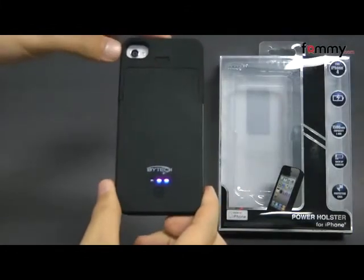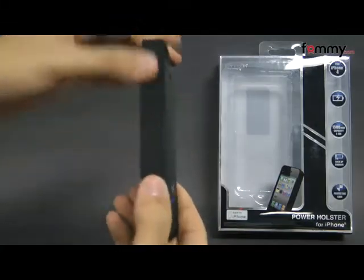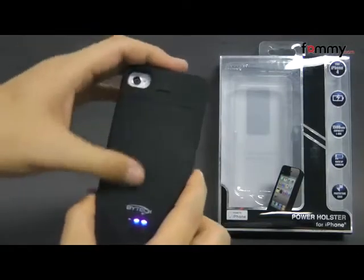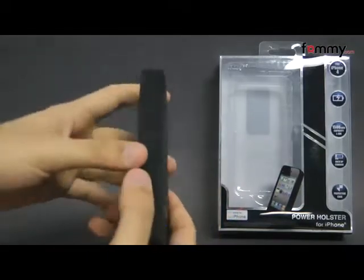Hey guys, this is Nick with FAMI and today we're taking a quick look at the Vitek power holster. It's basically a case with a built-in backup battery and it's made of polycarbonate but it's coated in a rubberized finish, so it's soft to the touch and it feels great to hold and use.